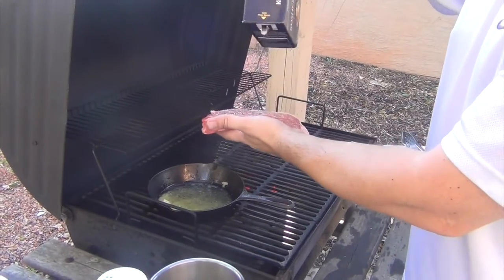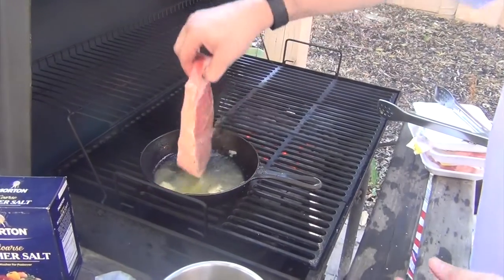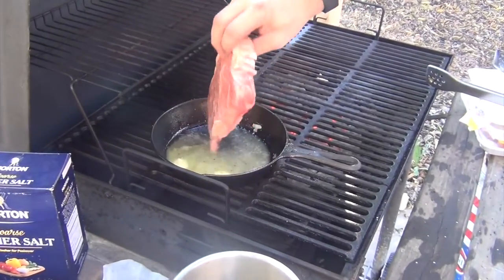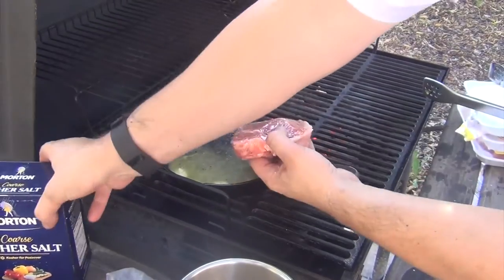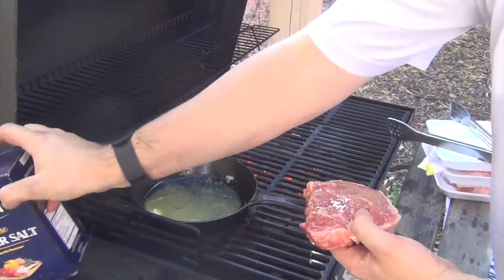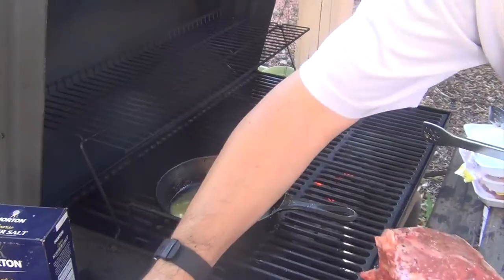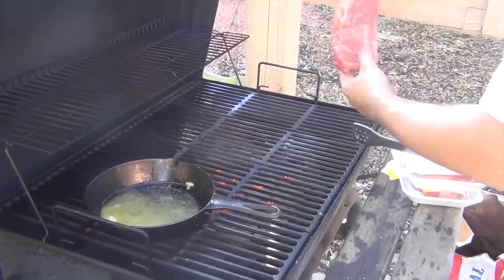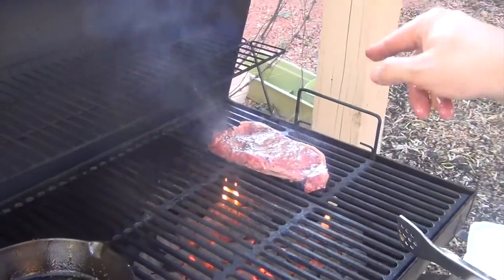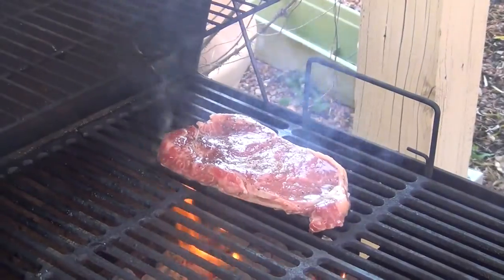Don't worry if the salt gets on heavy — it will come off. Now into the butter, flip to the other side, and we're going to do the second side of the steak. Then it goes straight to our nice high-heat side — hear that baby sizzle! Two minutes to a side, and then we'll move it over to the no-charcoal side.